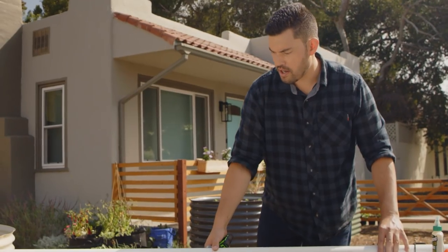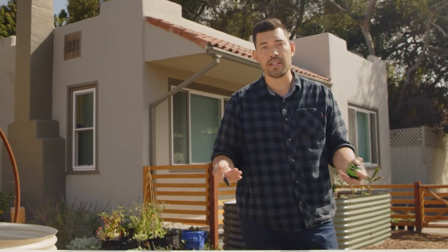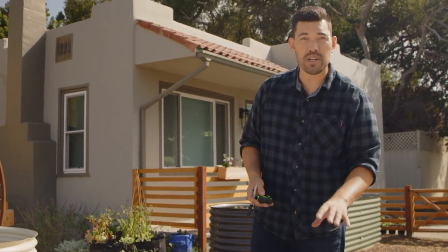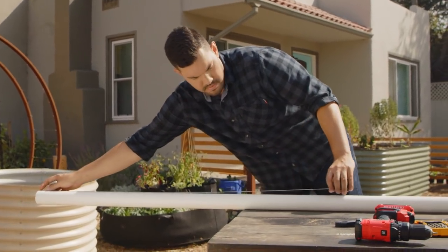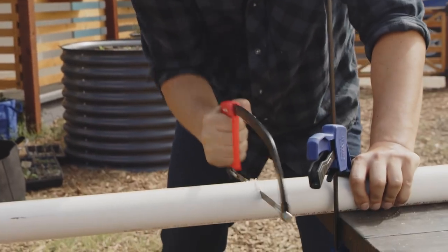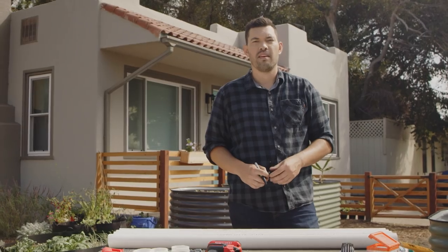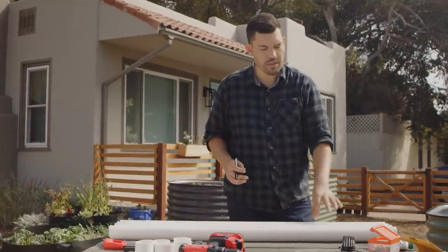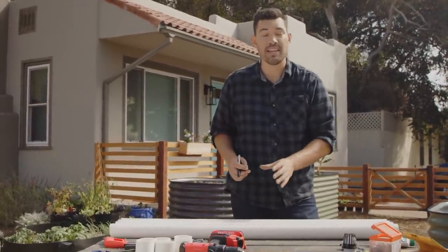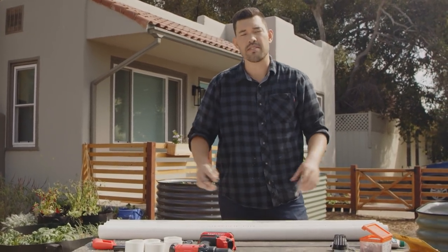Now we cut what we call the channels of the system. This is where the water runs through along with the nutrients, and where the plant roots will grow. We need five 46-inch pieces for this next step. Now that we have the basic PVC pieces cut, we have to make some holes in the top to put our plants in — I'm going to drill five equidistant holes across each of these pieces of PVC.